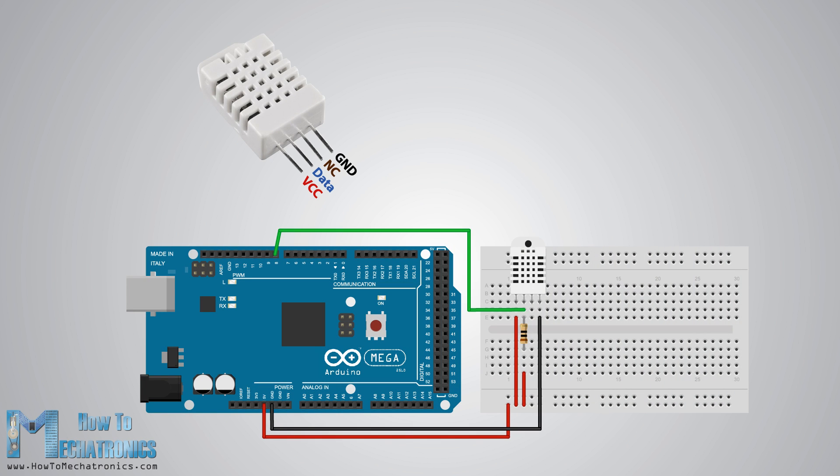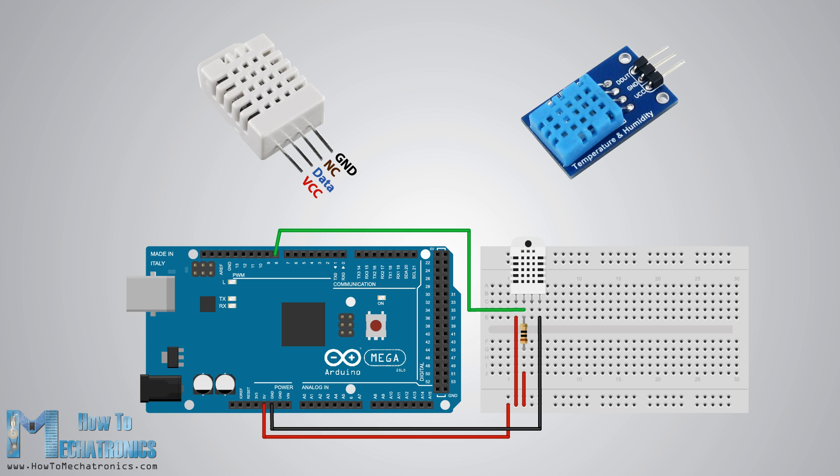Now let's connect the DHT22 sensor to the Arduino board. The sensor has four pins: VCC, ground, data pin, and a not connected pin which has no use. A pull-up resistor from 5k to 10k ohms is required to keep the data line high in order to enable the communication between the sensor and the Arduino board. There are some versions of these sensors that come with breakout boards with built-in pull-up resistors and they have just three pins.